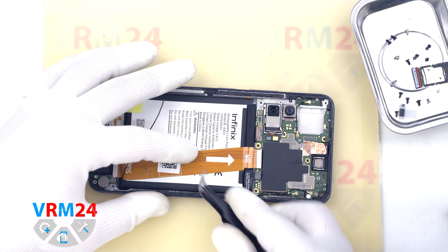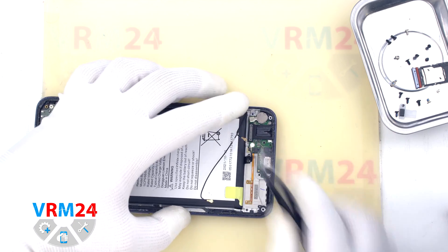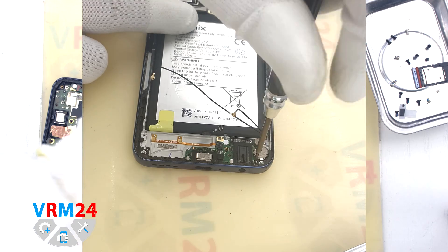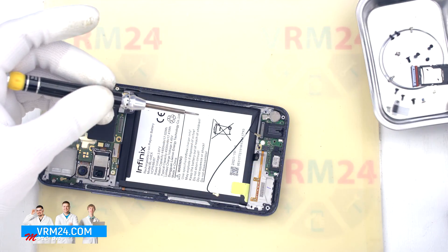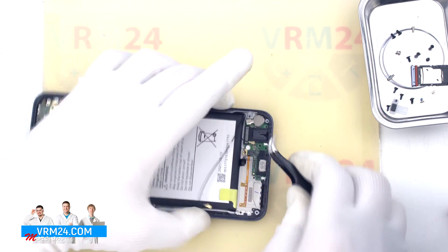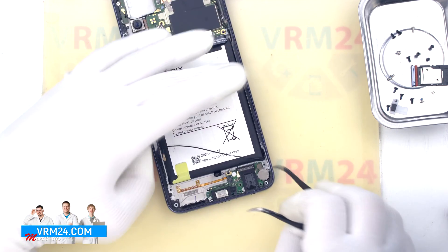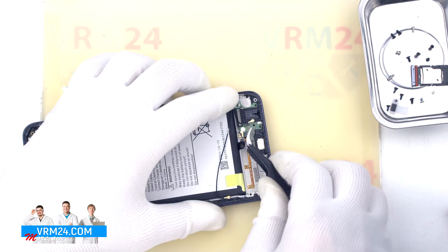Then we disconnect the connectors on the motherboard and subboard and remove the interboard cable. After that we disconnect the coaxial cable connector and remove one screw securing the subboard, using the same Phillips 1.5 mm screwdriver. To remove the subboard we first need to detach the vibration motor, because the contact area on this model comes from the top, unlike all others. We hook the vibration motor by the base and carefully unglue it. Now we can easily remove the subboard.